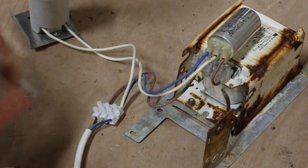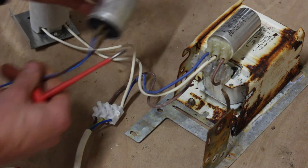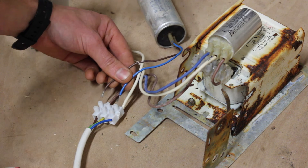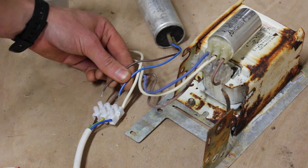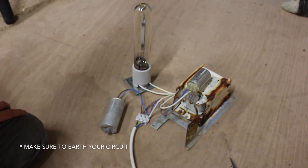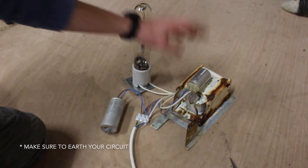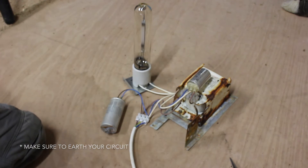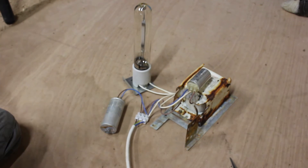Apologies about the look of this ballast — it looks rough but it does still work. For the circuit to function properly we need to add the capacitor, and we do that by placing it between live and neutral. That's the circuit ready to light, with the capacitor added, the igniter wired in, and power running through the ballast.